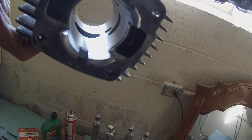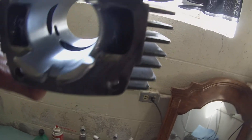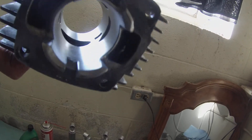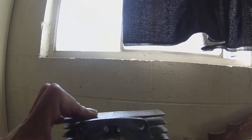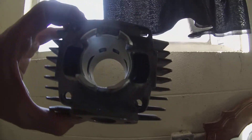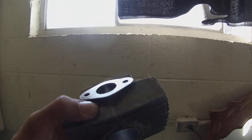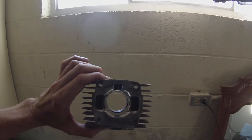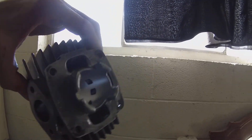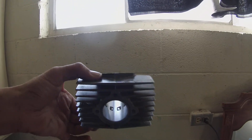Still got that little thing in there. I don't know if that's really a ding or more of just a score mark. I can't feel it. Well, I still think it's okay — I already port matched it. I'm going to use it as is. See you next time.